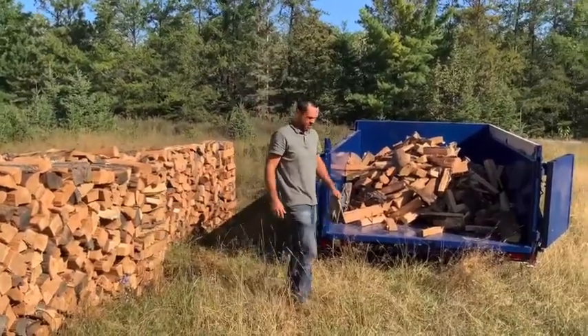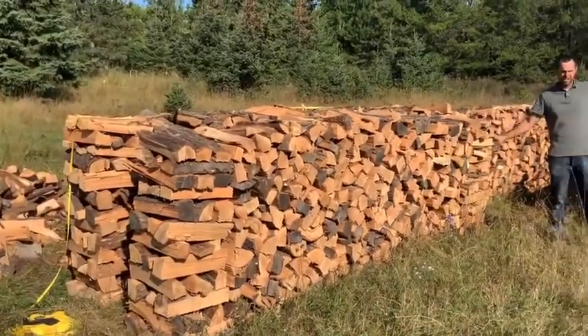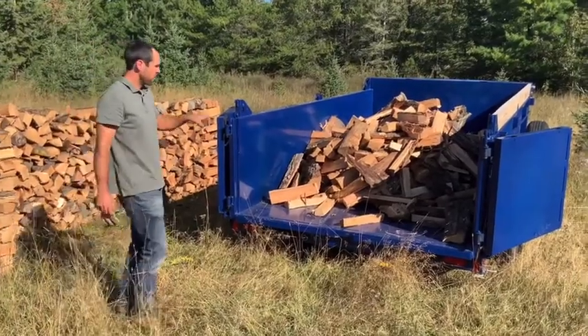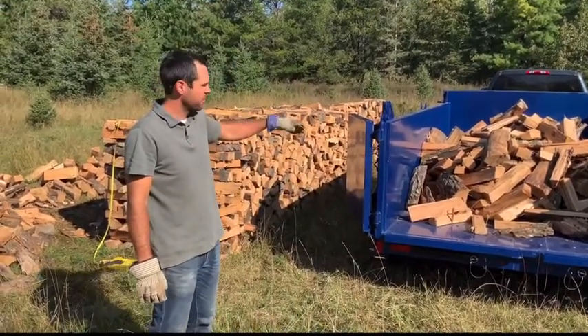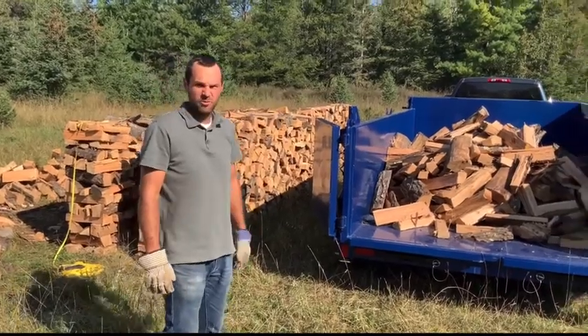So there's a half a cord — I came right up to the 12-foot mark where I cut it off here, which gives you a visual of how much wood you're going to get if you order half a cord. I'm going to finish off this other half of the cord so you can see what one full cord looks like in this 12-foot trailer.